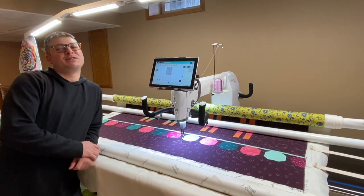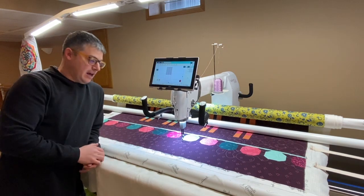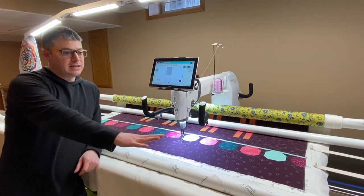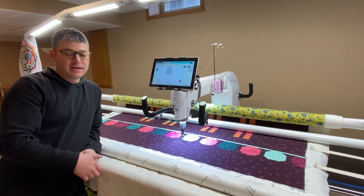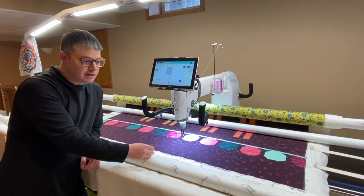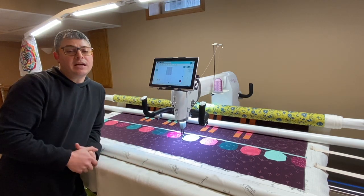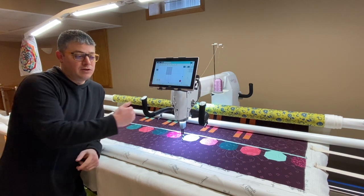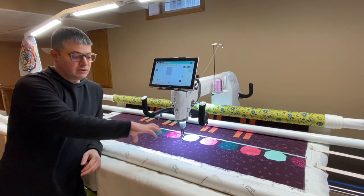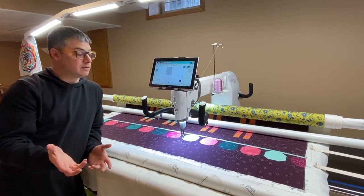Hey everyone, it's Adam Ratliff here with Adam Sew Fun. So I am on my final row. You can see I have my pins still in, my top. Everything is set up and ready to go, except I don't want to sew on my leader. So I need to unpin and stitch down my sides. At the beginning, I knew the quilt was 77 but I made my quilt box 82, so I'm going to have to crop a few inches off that bottom row.